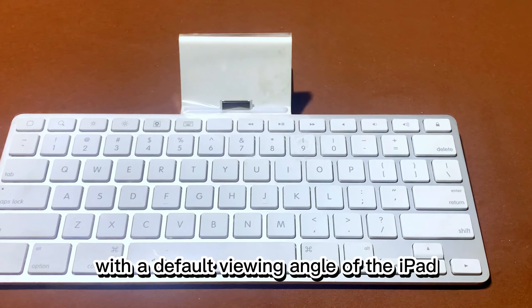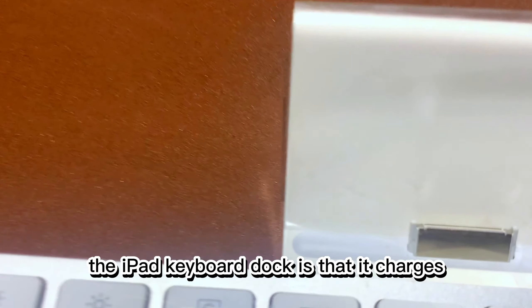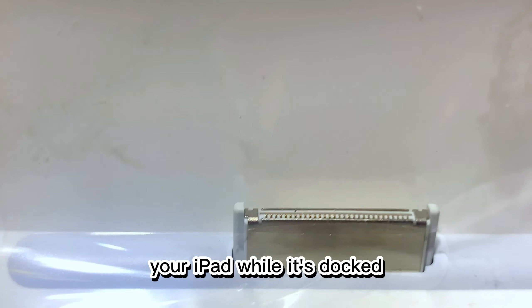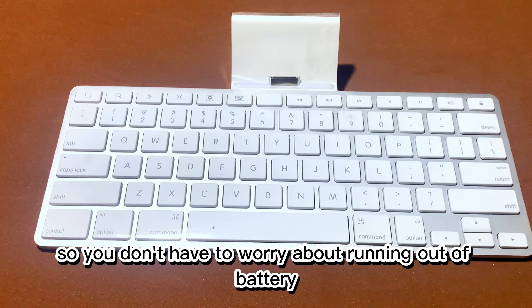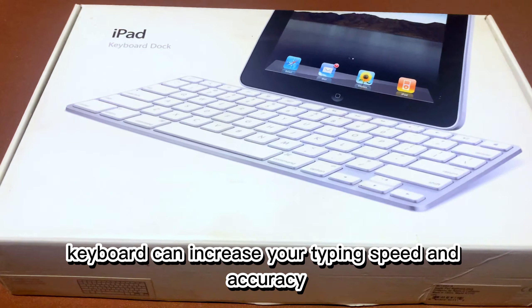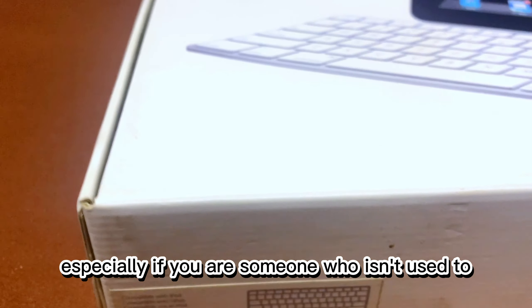However, the keyboard doesn't provide any adjustable angles, which means you are stuck with the default viewing angle of the iPad. One of the benefits of using the iPad keyboard dock is that it charges your iPad while it's docked, so you don't have to worry about running out of battery. Additionally, having a physical keyboard can increase your typing speed and accuracy, especially if you are someone who isn't used to typing on a touchscreen.